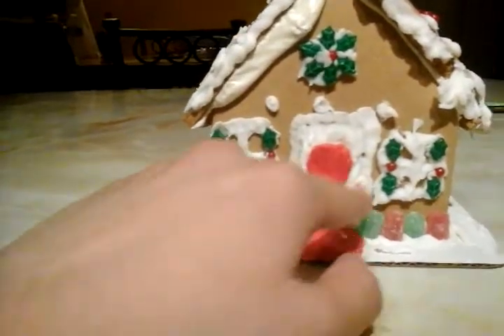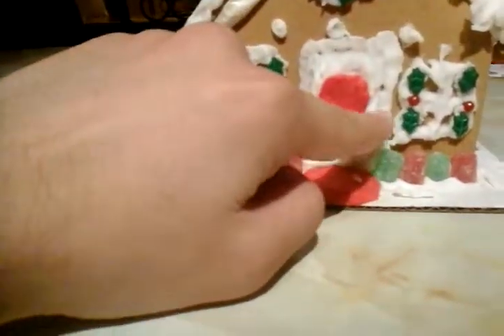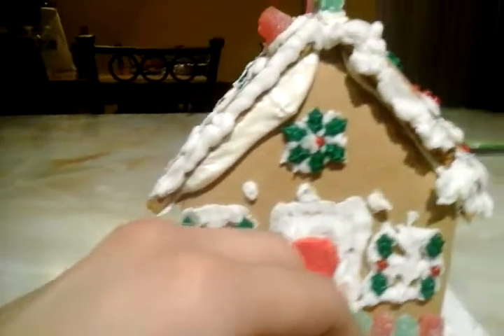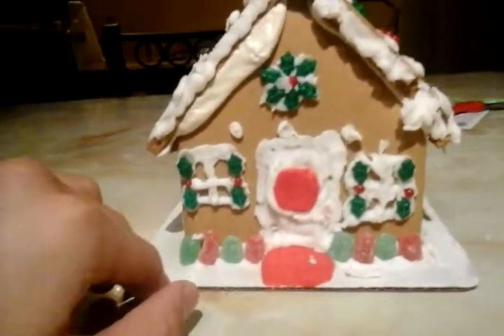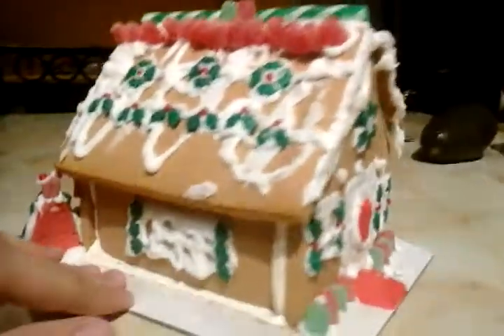Over here there was supposed to be a little doorknob, but it got covered by the icing. I don't know if it turned out right — comment down below if you think the gingerbread house did turn out right.